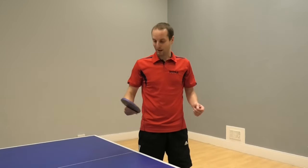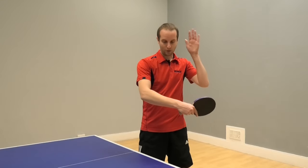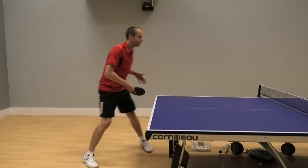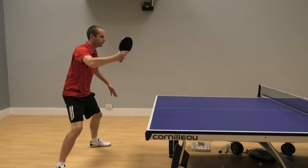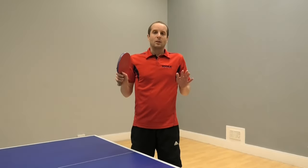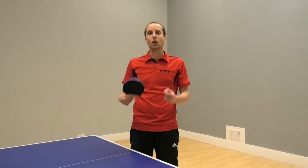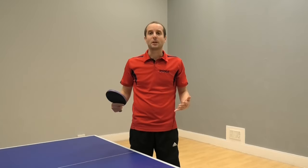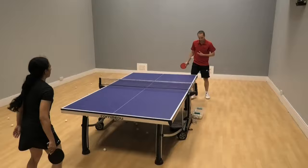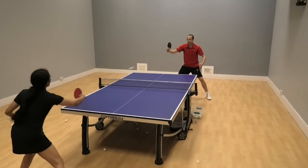So the benefit of this basic method is, it's basic. It's pretty easy to do because all you're doing is using your forearm, turning your bat angle and lifting, trying to brush up the back of the ball. There's not so much which can go wrong with the action because it's fairly basic. But the big downside is your shot quality is not that good. You're not going to be able to generate that much spin and you're not going to be able to generate that much speed. So you'll be able to get the ball over the net - this gives you a different option to pushing - but you're probably not going to put your opponent under huge amounts of pressure.